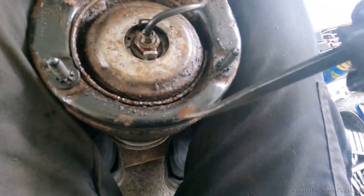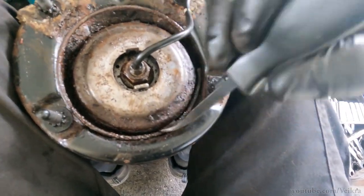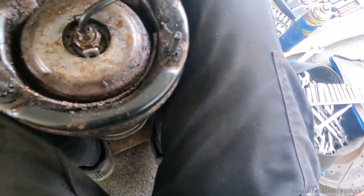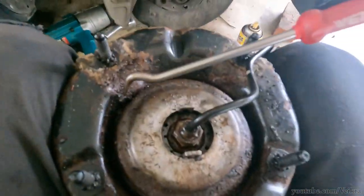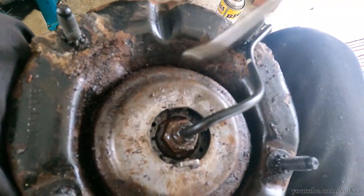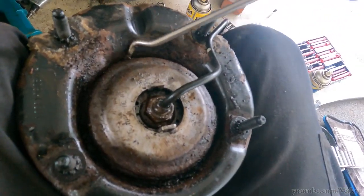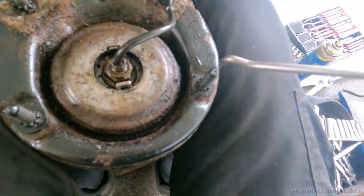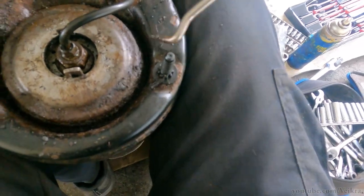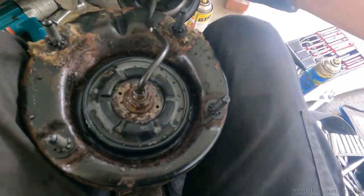This one was pretty rusted, but with a pry bar you just move it a bit around and eventually you get the ring off. And now more creaking and scraping to get the cap off. It's starting to move now - this one is really rusted. There we go, and that cap's off.